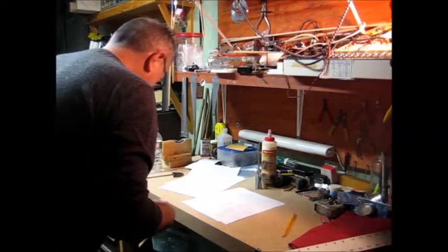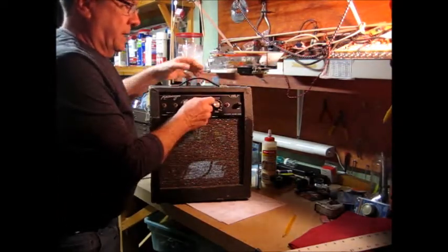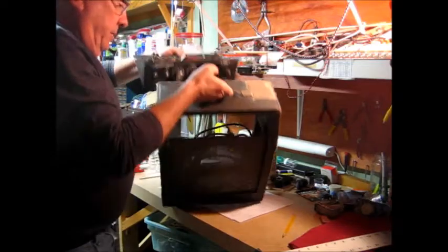Hey, remember this guy? So the electronics are taken care of, and I need to build a cabinet for it.